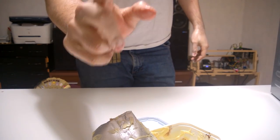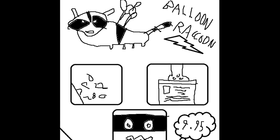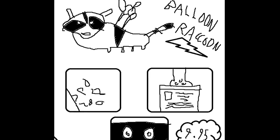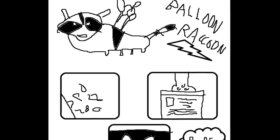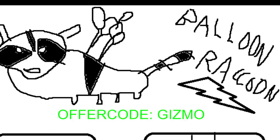One word from our new sponsor. Raccoon Balloon is sponsoring this episode. If you've ever felt the need to have nothing to hide, to reveal your private data, Raccoon Balloon is here. Digital raccoons are delivered in balloons that will dig through your most private trash and upload it to the cloud, linking it to everybody in this world. Sign up for Raccoon Balloon, offer code Gizmo.